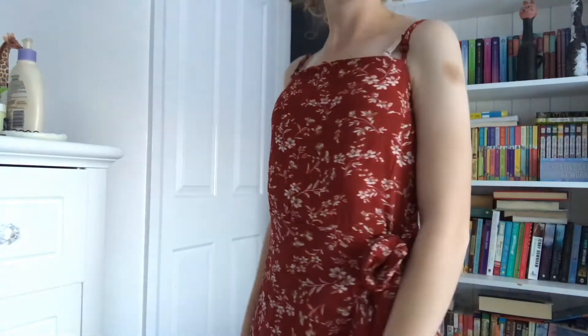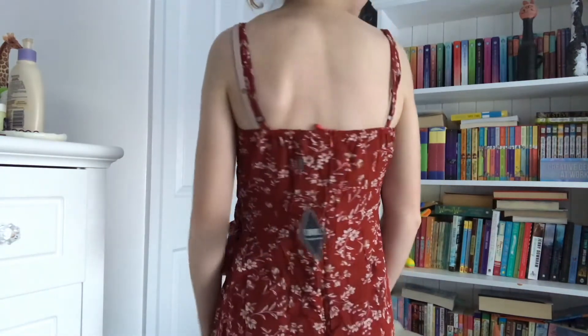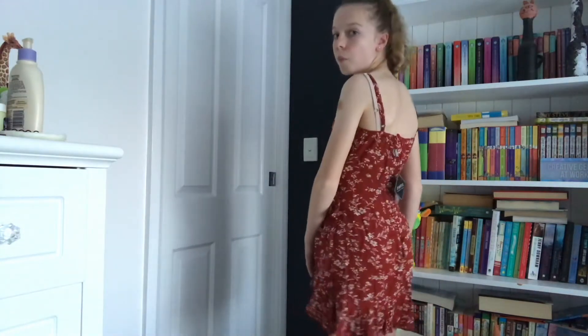The last thing I purchased from Zaful is this wrapped dress. It's a really pretty red burgundy-ish color — I'm pretty sure on the packaging it says grapefruit. It wraps at the front. The only complaint I have is that the front does gape a bit when you put it on, and it is thin material so I'd have to check in better lighting for sheerness. Otherwise, I really like it — the material is all right, not the best quality, but I was still happy with this dress.